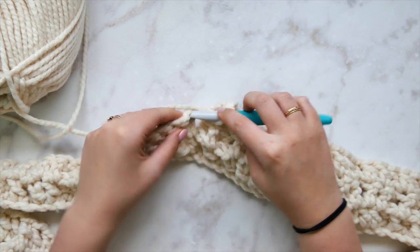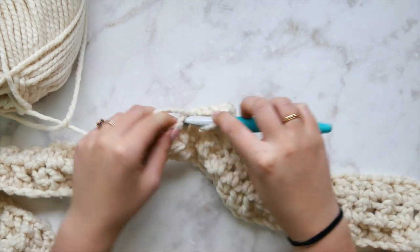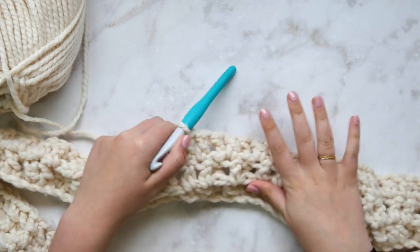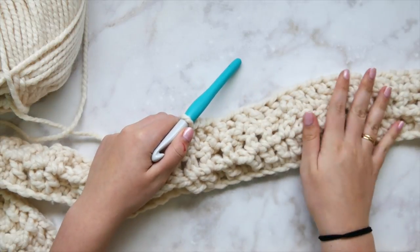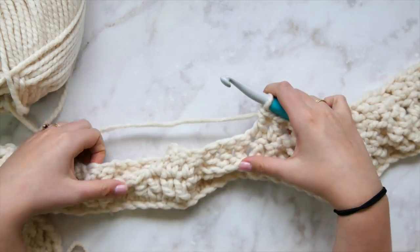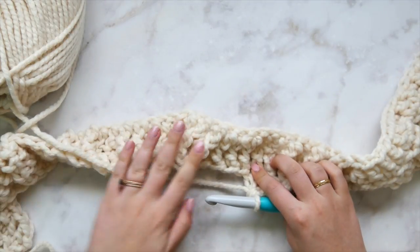Rather than counting stitches by number, it makes more sense to look at your work and feel for where the back post double crochets need to be. All of those stitches sitting forward need a back post double crochet. Now I'll show you working across the mega cable from the wrong side — that one is a bit more tricky.